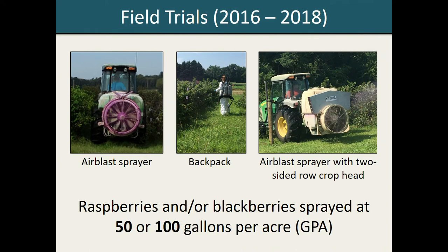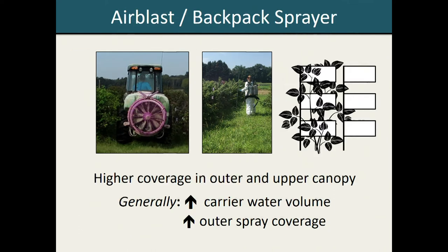The row crop head is a structure mounted on top of the air blast sprayer's fan. It's essentially a piece of equipment designed to act as a shield, helping to direct the pesticide spray downwards so more of it is actually hitting your plant canopy instead of drifting overhead. Again, we deployed spray cards in multiple locations throughout the plant canopy and used a pink marker dye to quantify percent spray coverage.